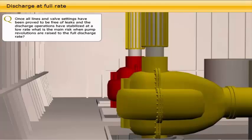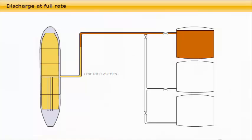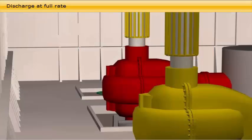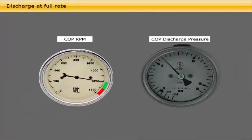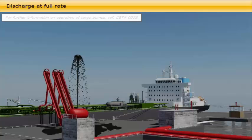The main risk when pump revolutions are raised to the full discharge rate is pressure surges. When the loading master confirms that the oil flow is as planned and line displacement is completed, he instructs the vessel to slowly increase the discharge rate to the maximum as agreed in the discharge plan. In order to utilize the cargo pump's capacity and operate them correctly, either in series or in parallel, it is important to understand the pump's characteristics and know the shore lines and reception facility. As discharge reaches maximum agreed capacity, it is important to check the pumps and cargo lines to discover any leaks caused by damaged flange gaskets or pipes held due to corrosion or pitting.